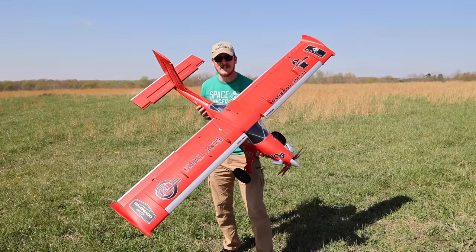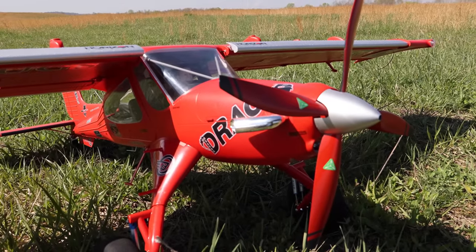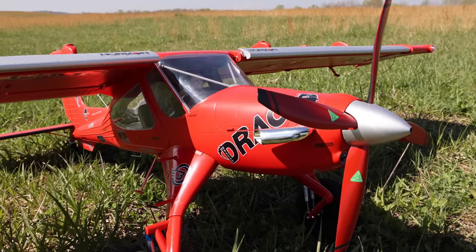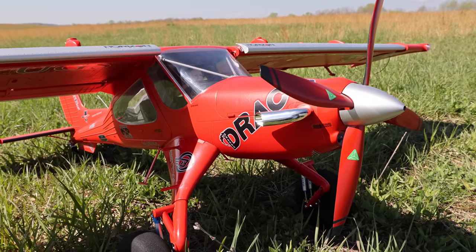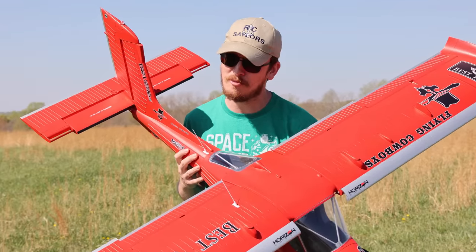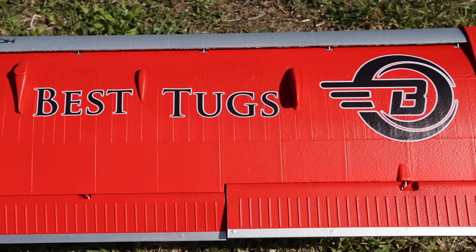If ever there's a reason to be excited about the hobby, today's the day. This is the Draco — probably, maybe definitely the most talked about RC plane and possibly full-scale plane ever. If you don't know about the Draco, let's work together and take the rock off your head that you've been living under, because this deserves your attention.